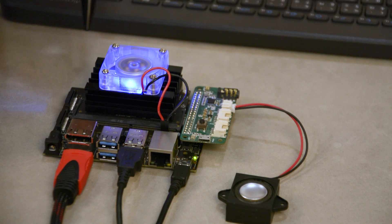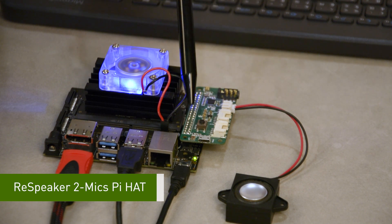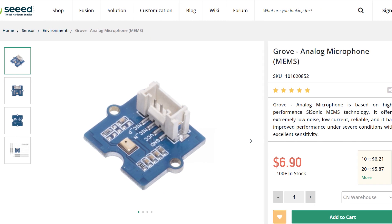What are we going to talk about next? I'm going to talk about the updates on the ReSpeaker 2-Mic Pi Hat. Have a guess — how many microphones do you think are on the ReSpeaker 2-Mic Pi Hat? Let me guess, maybe 2 mics? Our AE team does have some special talent. As you could see, there are 2 microphones on both sides of the board for collecting sound. It's the same mic used in our Grove analog microphone, which is really a high quality one.